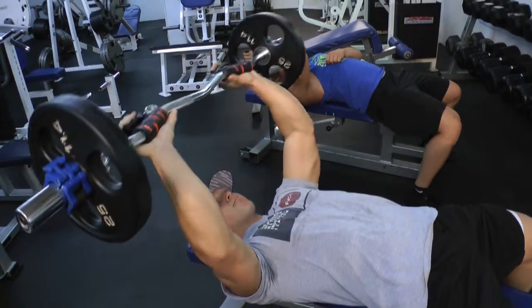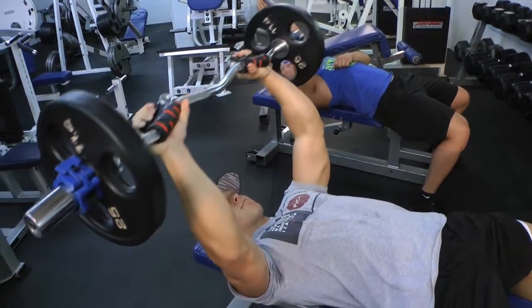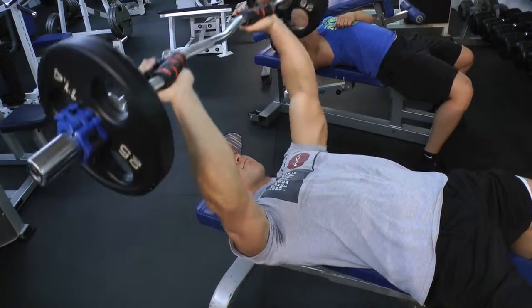The Squeeze Bar allows you to work out your hands and your arms — especially your forearms — at the same time.